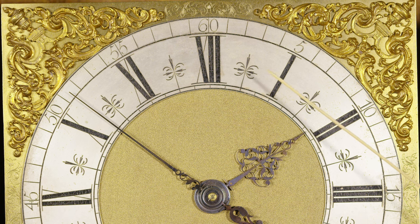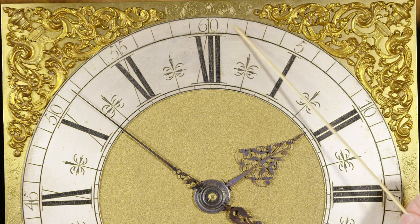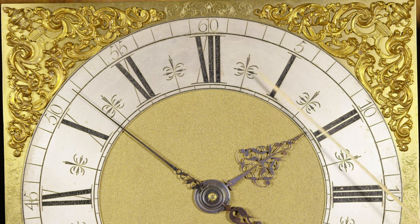The very interesting half-hour markers — just plain Arabic minutes with Roman hours — and these nicely complicated half-hour markers here. It's a combination of elegance, simplicity, and quality.